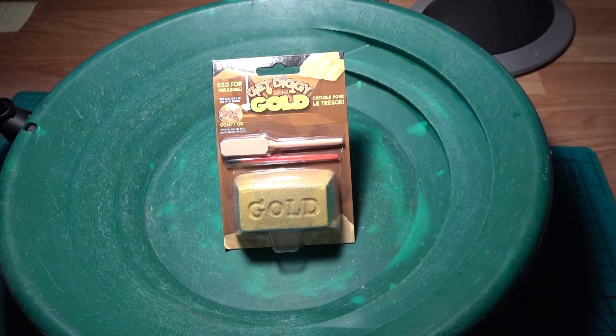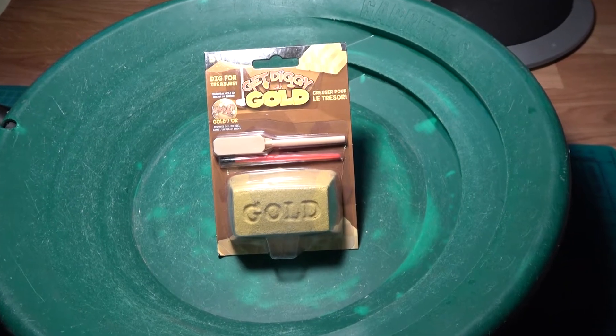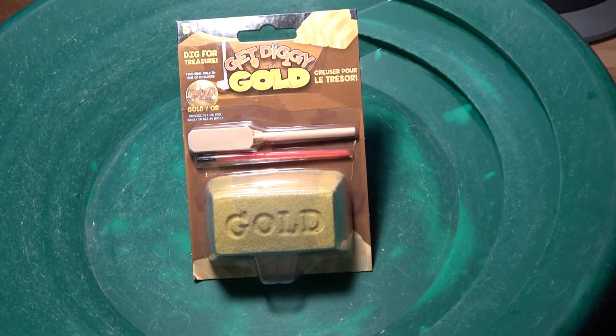Hey everyone, welcome to the winter edition of Go Prospecting. In this video we are going to dig for some treasure.